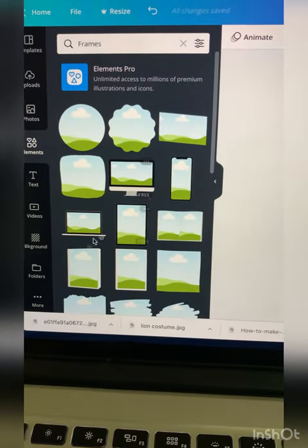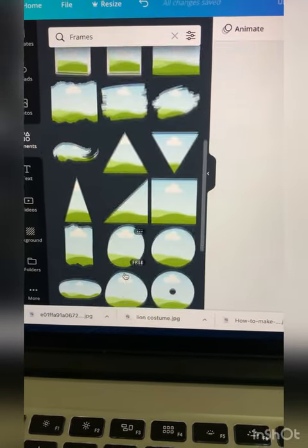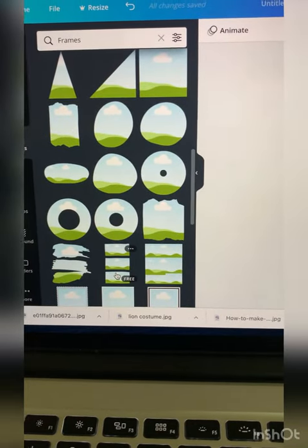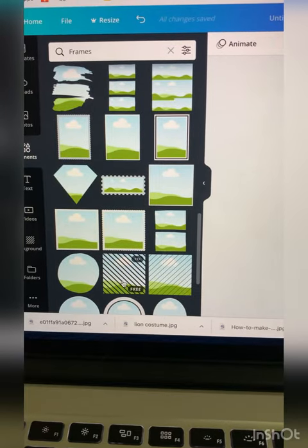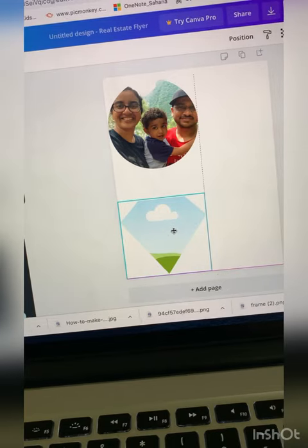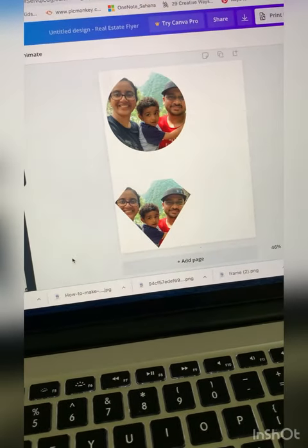Drag the frame onto the canvas. Next, go to the upload section and upload the pictures you want to turn into a keyring. Drag the photos from the upload section onto the frame — by doing it this way, the photo will automatically convert into the shape of the frame. You can similarly fill the entire page with the shapes of your choice.